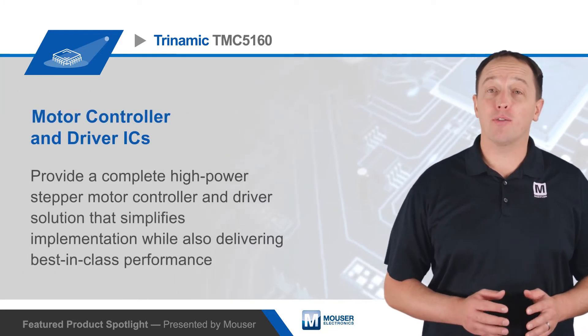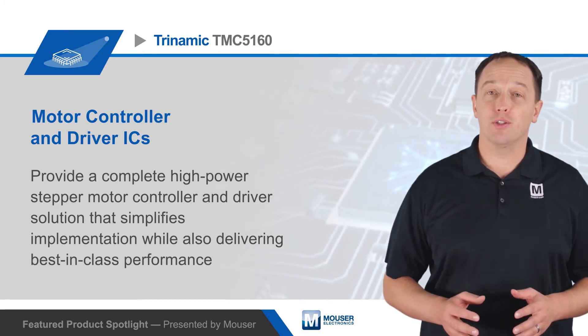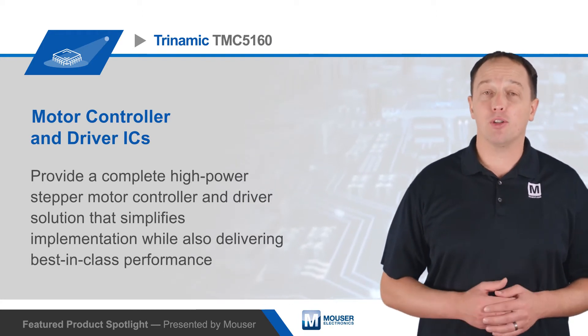Trinamic's TMC5160 motor controller and driver ICs provide a complete high-power stepper motor controller and driver solution that simplifies implementation while also delivering best-in-class performance for a wide range of industrial, medical, and commercial applications.